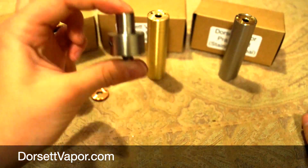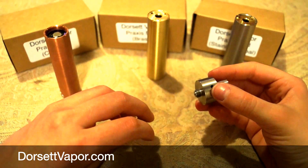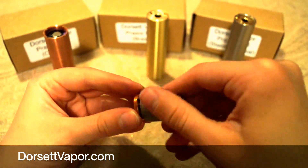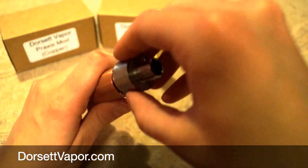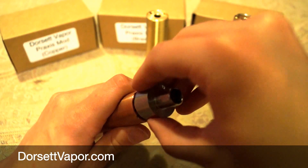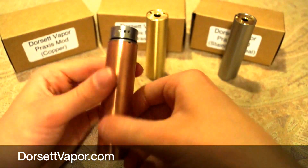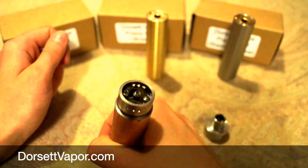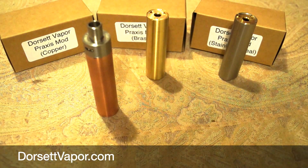This mod and this atomizer go perfectly together. It chucks crazy vapor and the flavor is even more impressive — you're literally tasting whatever juice you have like you're eating it. I'm going to push the bottom button — it's pure power. So here we go — the Praxis mod and the Derringer are all ready to go.